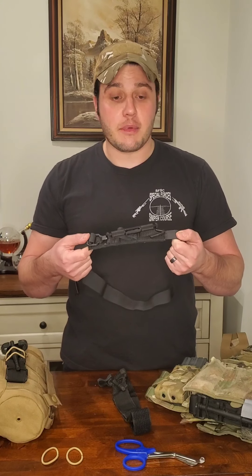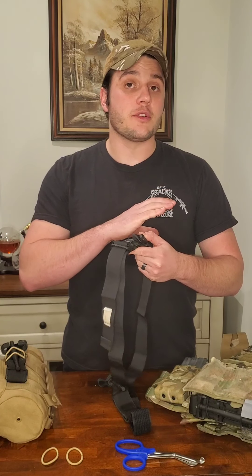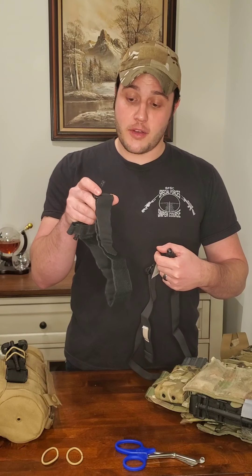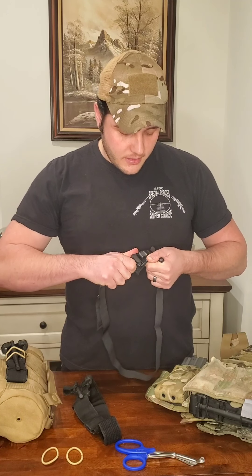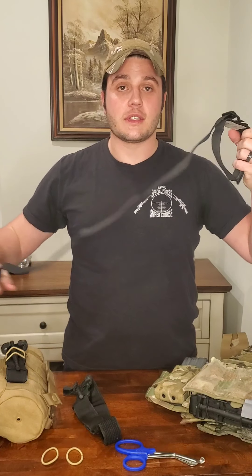Two things I actually like about the Soft-T Wide. One, it's a little bit wider, meaning you have a wider surface compressing that artery, which means less pain for the patient. Two, as opposed to having to feed the running end through a buckle — which under critical stress might be difficult — the Soft-T has a clip. All you do is pull the running end out of the clip, pass it around your leg, clip it back, pull and tighten, just the same as you would any other tourniquet.